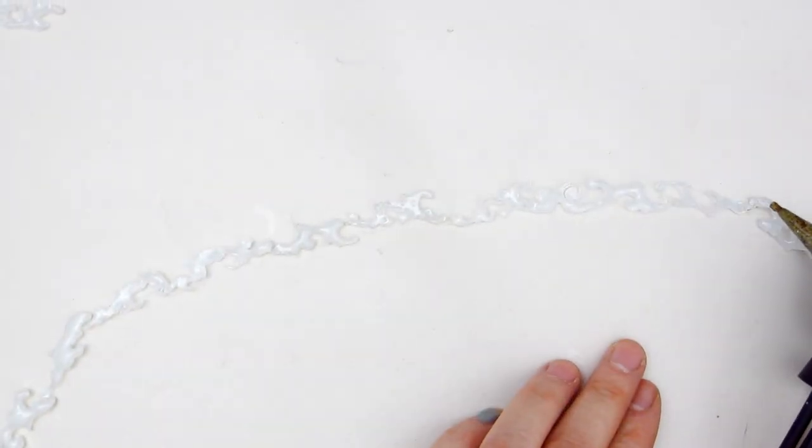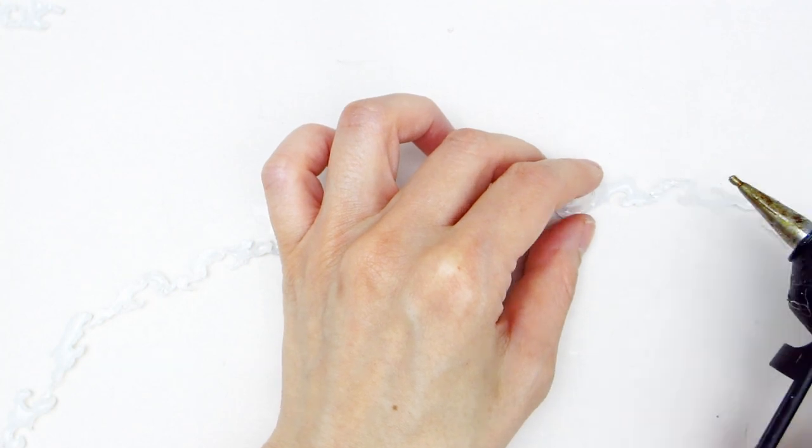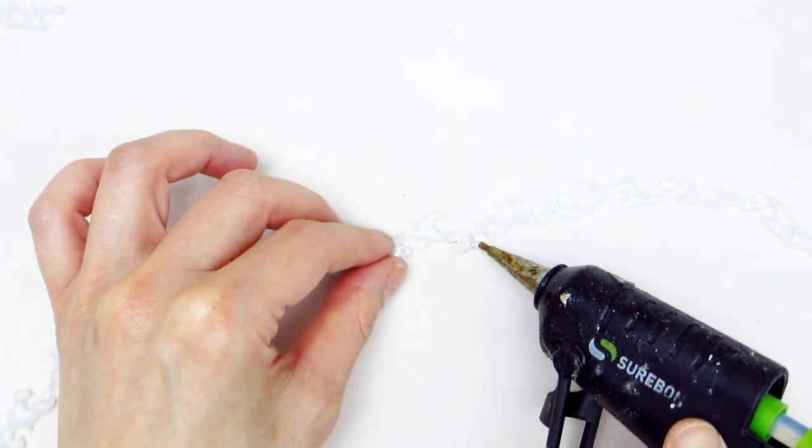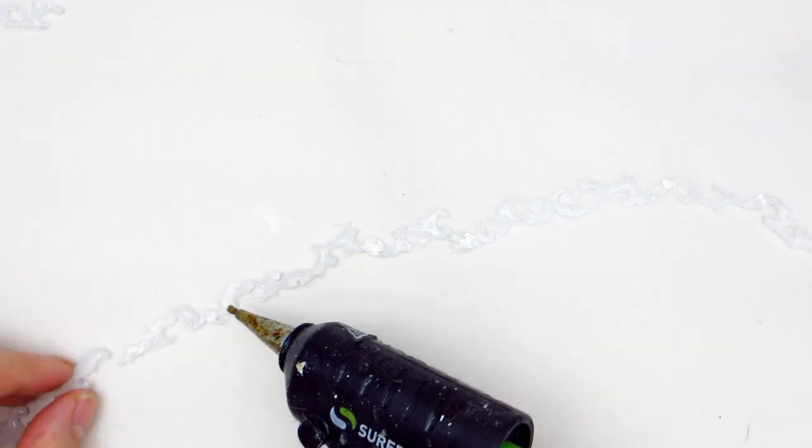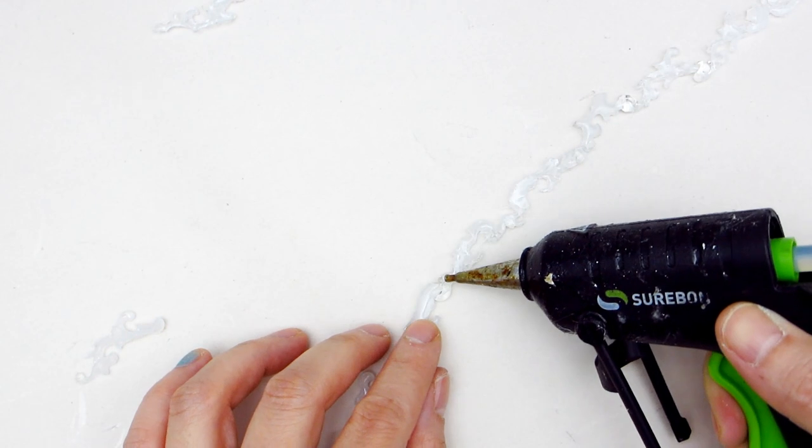To connect the individual pieces, use some hot glue. Once the vine has cooled down, we'll need to use the same gold metallic paint from before to paint it. You'll want to paint both sides of the vine, allowing about 15 minutes of drying time for each side.